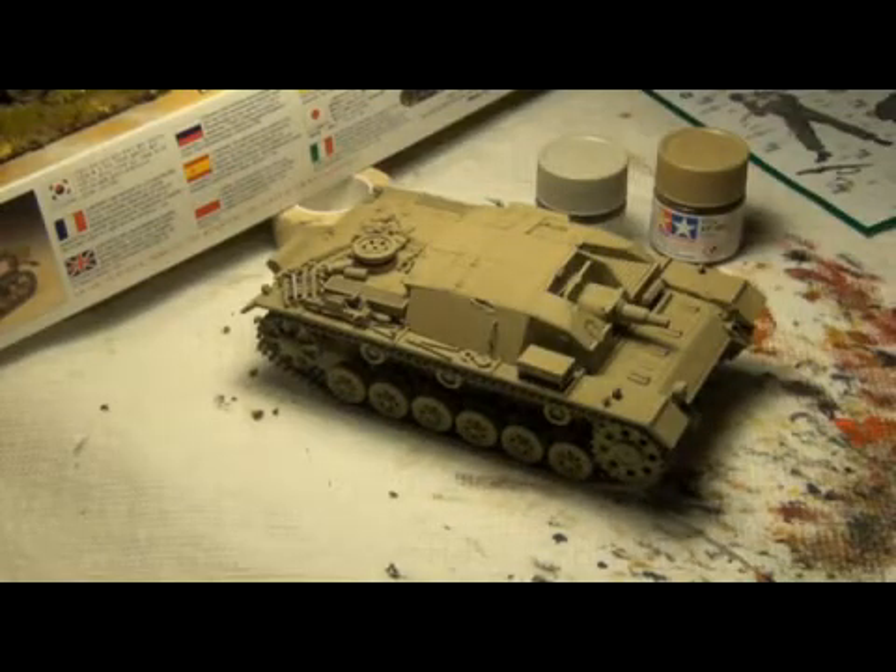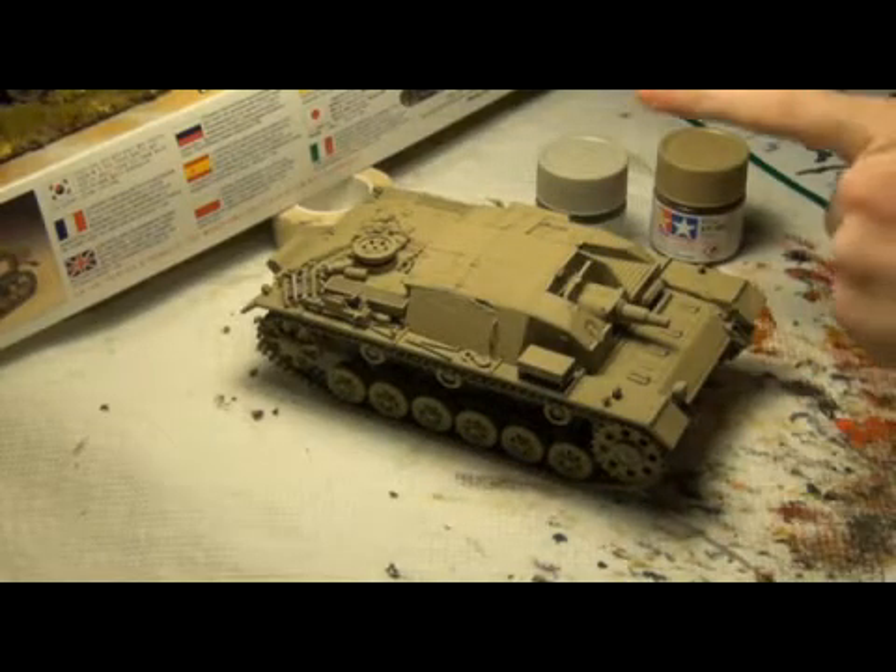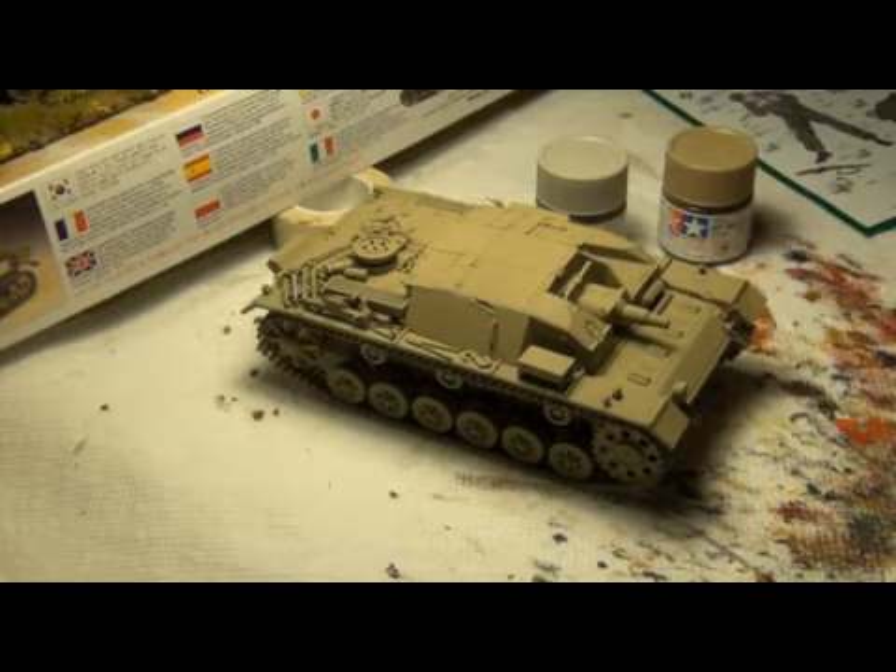Then I'll be doing the decaling. I might even go over again with a light mist of this after the decaling. And then I'll do some weathering and chipping and stuff like that, and I'm going to have to do some nice highlighting for these awesome shell strike marks that I've added on, which look really, really good.